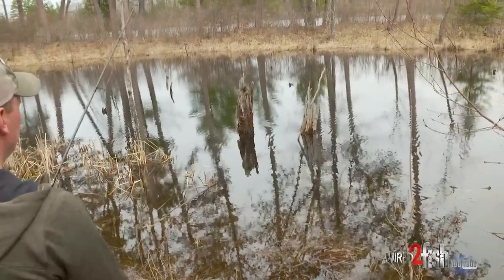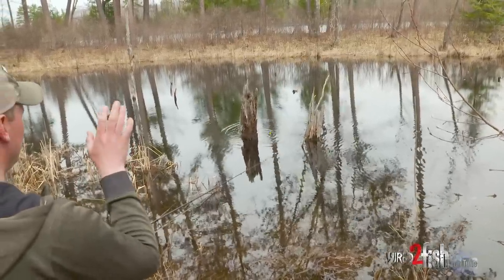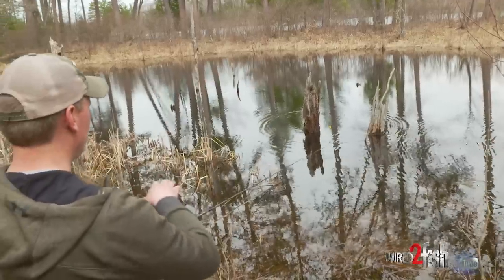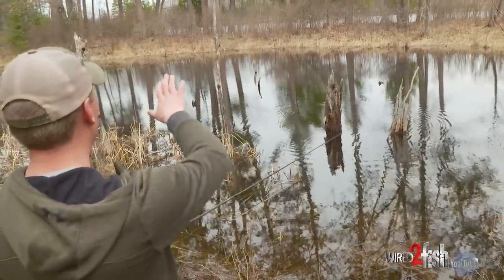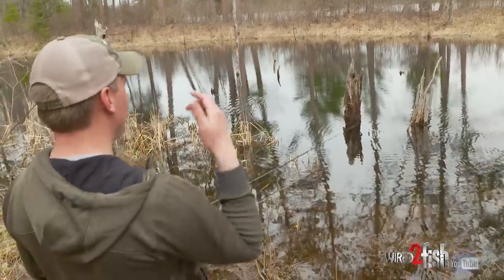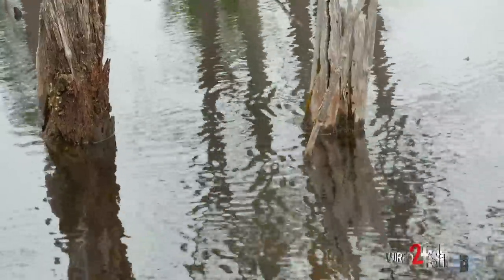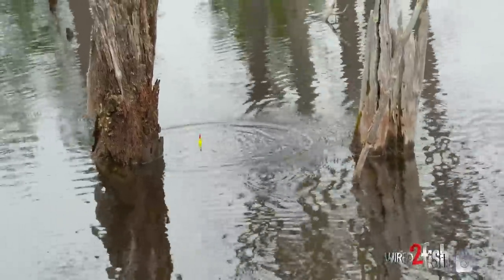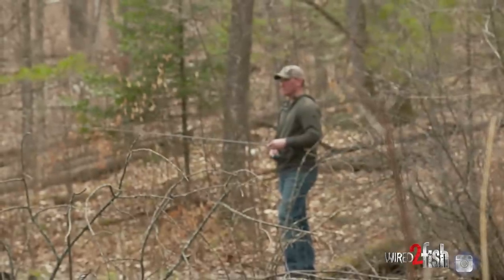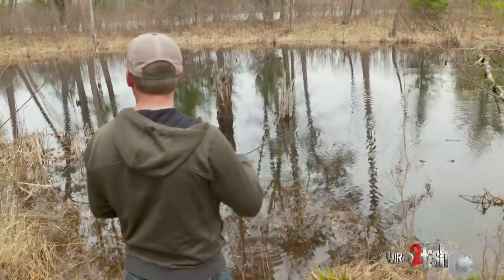I'm just going to start flipping real close to the shore before I adventure out any further. I'm going to start close and then work my way out, because I don't want to catch a fish way out immediately and drag it through potentially a whole school of fish and spook everything. So I'm just going to ease in here real tight to the bank and see if there are any fish hanging out around these sticks, stumps, and laydowns.